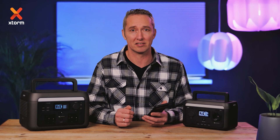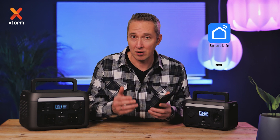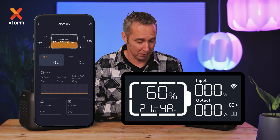Stay tuned if you want to know exactly how the app control works. To pair the app with the power station for the first time, you need a WiFi connection. Download the SmartLive app, create an account, and click on the plus to add a device. The connection is successful when you see information in the app and the WiFi icon appears on the display.